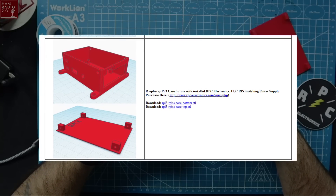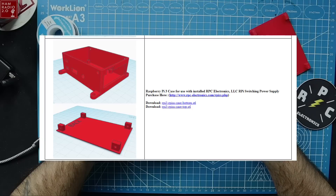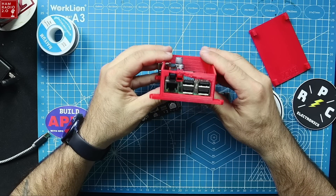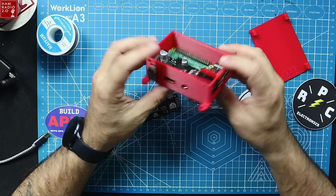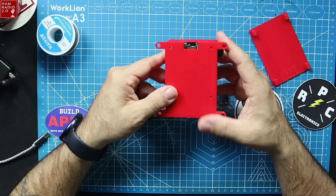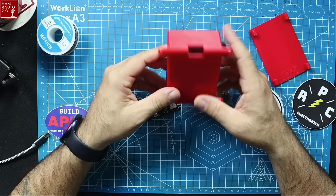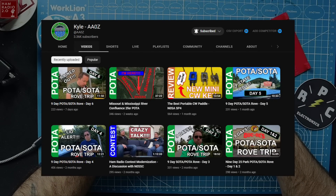The plans for this 3D case are on RPC Electronics' website, and I'll share the link in the description below. I don't have a 3D printer set up, so I sent the plans to Kyle and asked if he'd print it for me, and he was gracious enough to do it for no charge. Thank you, Kyle AA0Z. Check out his channel — he hosts a trivia livestream every month that's fun to watch.